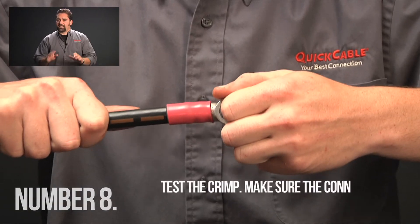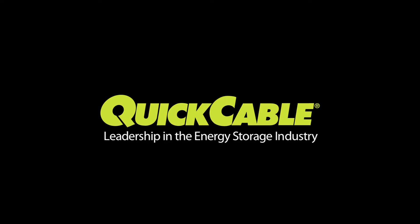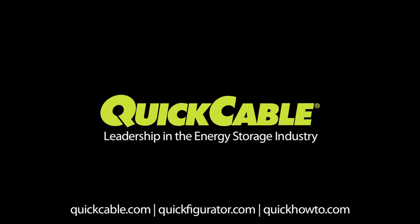Finally, test the crimp. Make sure the connector is secure and won't pull off. Following these simple practices will ensure good crimping every time. For more information on quick tools, connectors, and cables, visit quickcable.com.